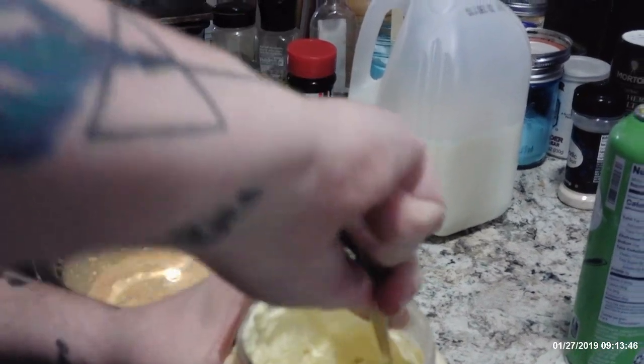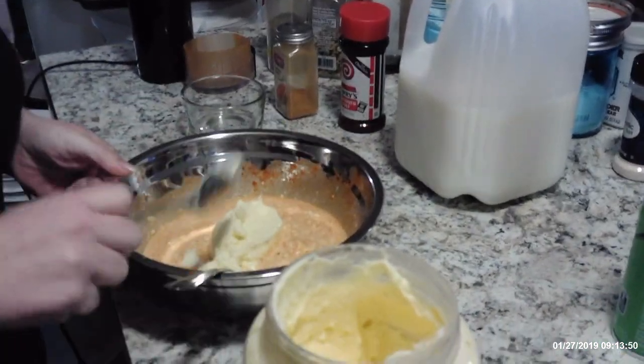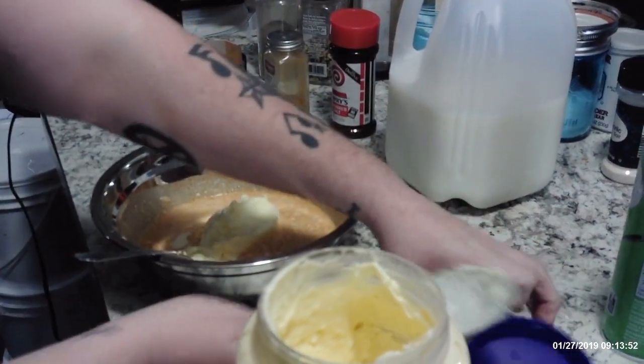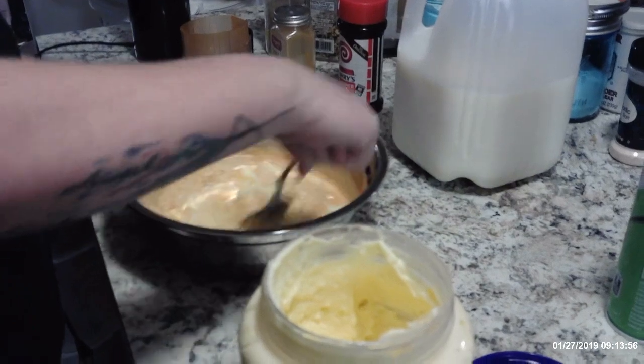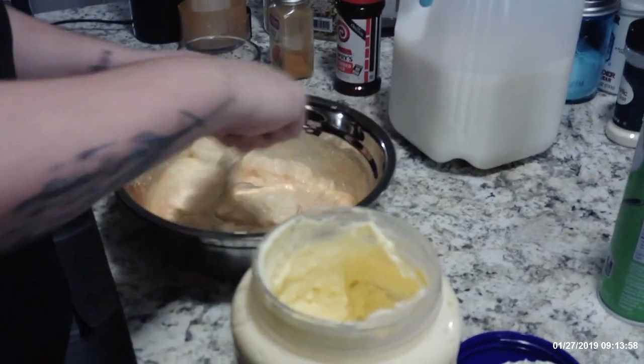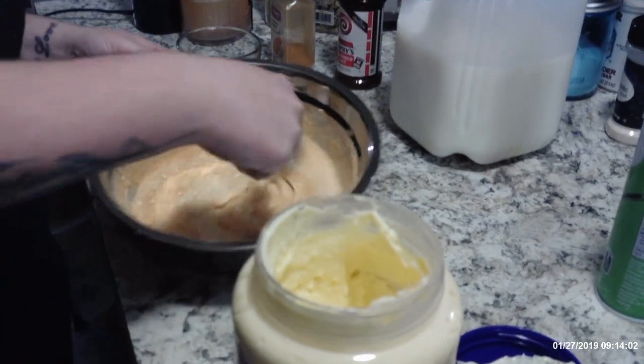Mom! Pawpaw's making — Pawpaw's baking. Oh, Pawpaw's getting on to Ziki.